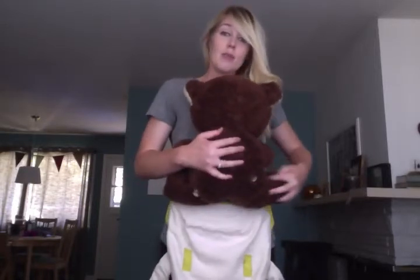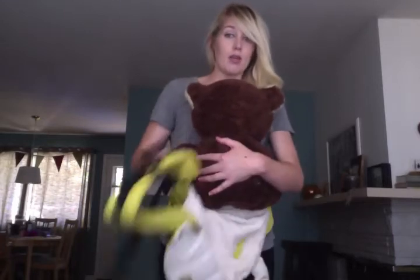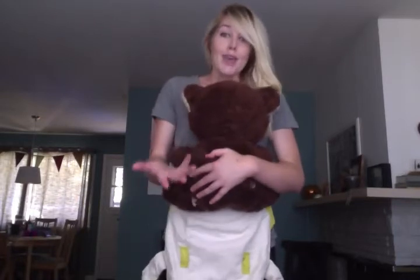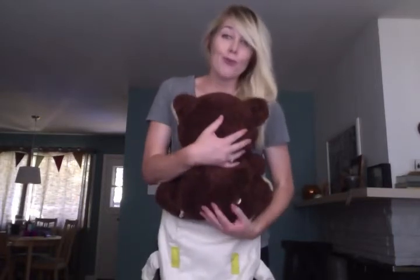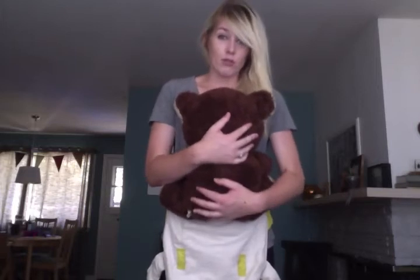Once they get a little older — once you have a toddler or a walker — if their seat starts to look a little bit more like this because they're no longer quite knee to knee in the carrier, which means the fabric of the carrier goes all the way right to where their knees are, that's okay because they now have the core strength and their spines are developing nicely. It's not as crucial that they be supported there.